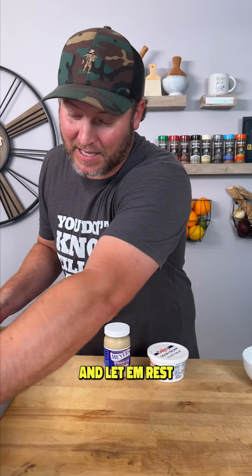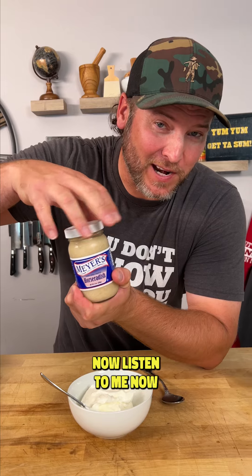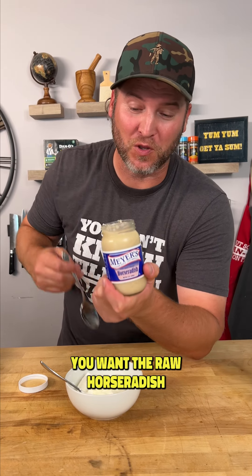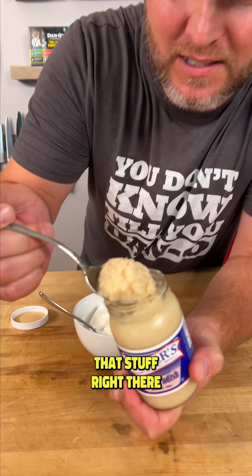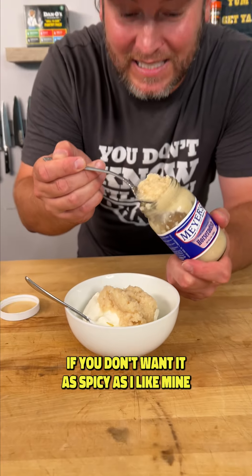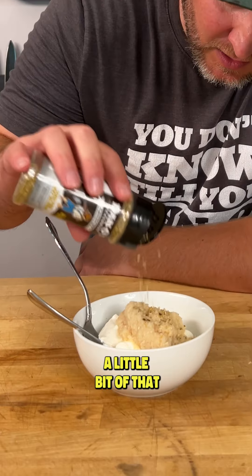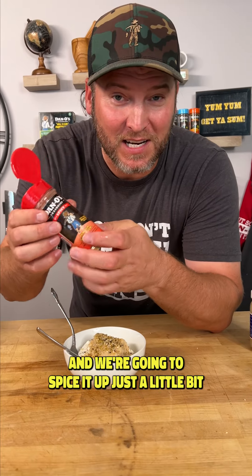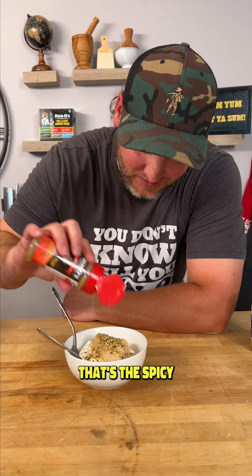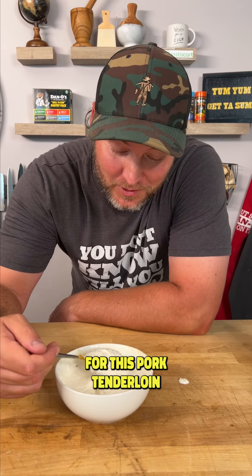While we set these to the side and let them rest, I'm going to show you the best sauce you've ever made for pork tenderloin. Start out with eight ounces of sour cream. Don't go out there and get horseradish sauce — you want the raw horseradish, that stuff right there, about four ounces, about half the jar. Now grab the Dan-O's Crunchy, a little bit of that, and spice it up with the Dan-O's Red Top — that's the spicy. Let's mix this all together. That right there is the best sauce you're ever going to have for this pork tenderloin.